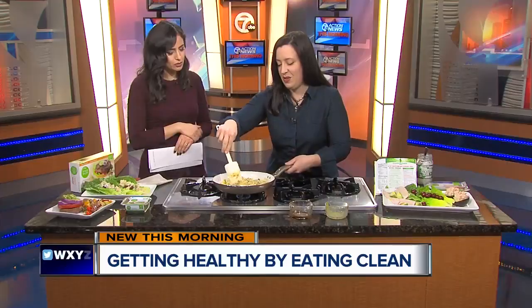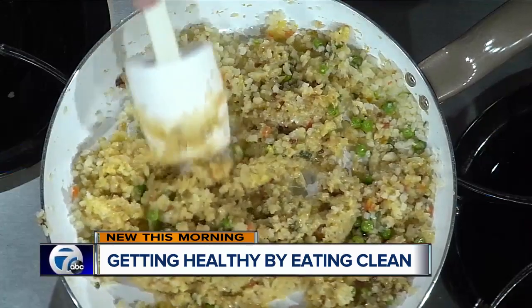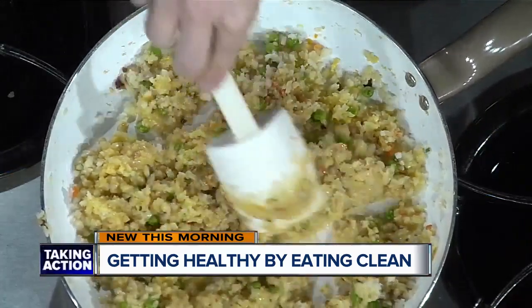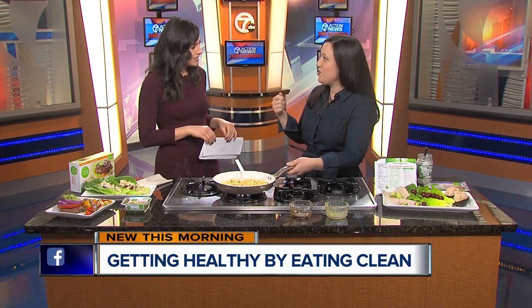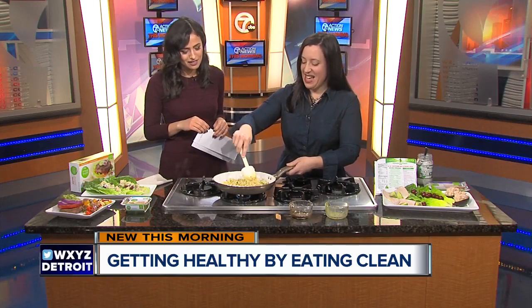Cauliflower is all the rage, and there's so much you can do with it. I've seen so many different recipes — you can mash it to make it feel kind of like mashed potatoes. Does it really feel like you're eating rice? Kind of, yeah. Psychologically, it does feel like you're eating it, and you can keep shoveling it in and it's really okay. I haven't tried it, so I'm completely fascinated by this concept.